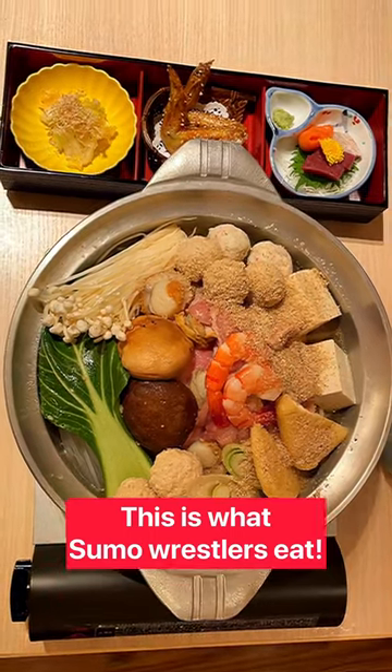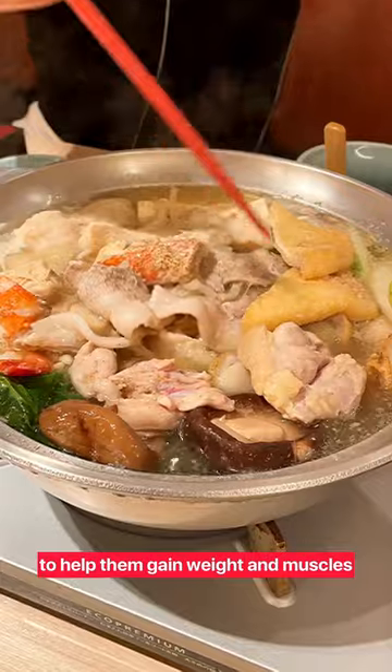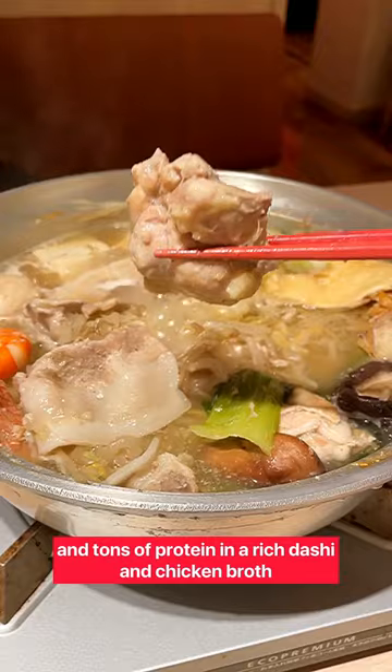We went to try what sumo wrestlers eat. Chanko nabe is a Japanese hot pot dish that's commonly eaten by sumo wrestlers to help them gain weight and muscles. It's filled with all kinds of vegetables and tons of protein in a rich dashi and chicken broth.